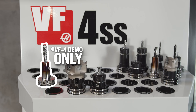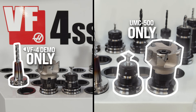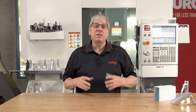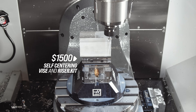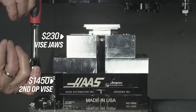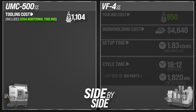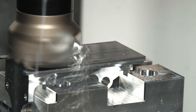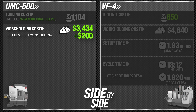Let's go back to our comparison chart for the five-axis machining operation. There are two tools in the UMC that are not in the VF4: a three-inch shell mill and a dovetail cutter. The five-axis tooling cost is $254 more than the VF4. Work holding cost consists of $1,500 for the five-axis self-centering vise and riser kit and another $1,450 for the second operation vise, plus $230 for jaws. That total including the additional $254 tooling cost comes to $3,434. I only had to cut the jaws for one vise, which took two and a half hours at $80 an hour or $200, bringing total work holding cost to $3,634 — a thousand dollars less than the three-axis work holding cost.